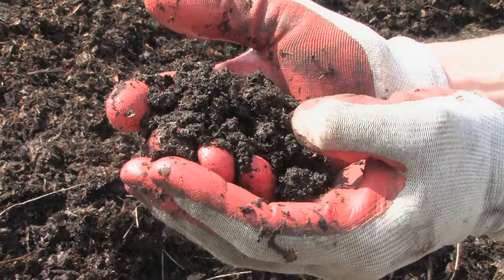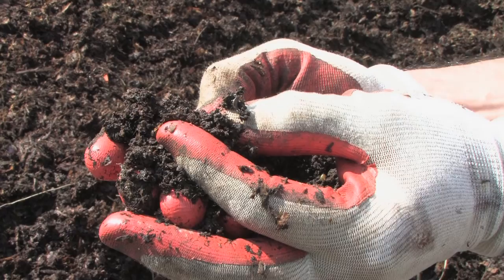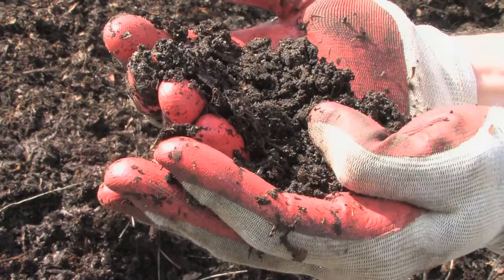Here we have the worm castings — it's dirt. And here's an earwig, a baby earwig — he likes to eat a lot of things too. This is ready to go into the garden and it's very fertile. High in nitrogen — 3% nitrogen, just like you get in the fertilizer that you buy at the store.